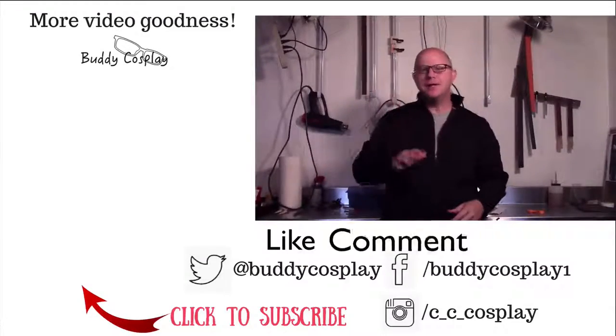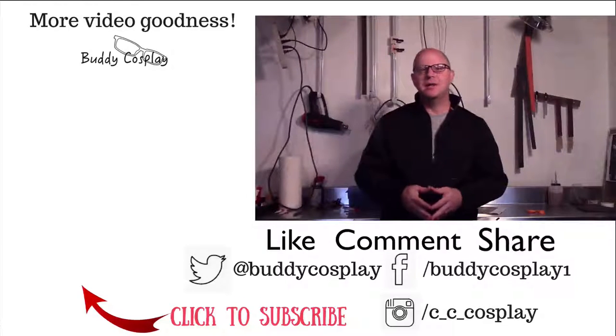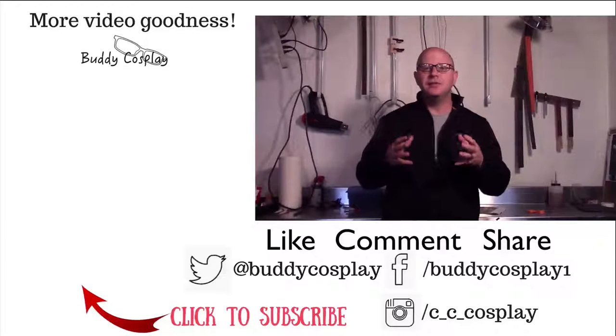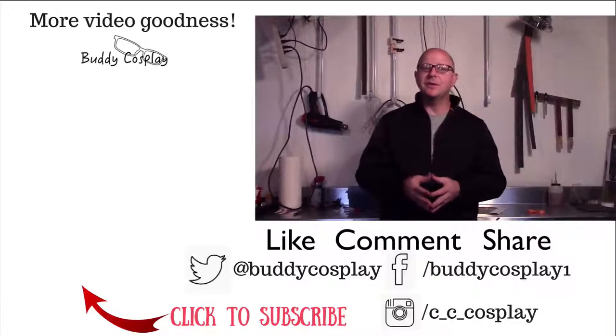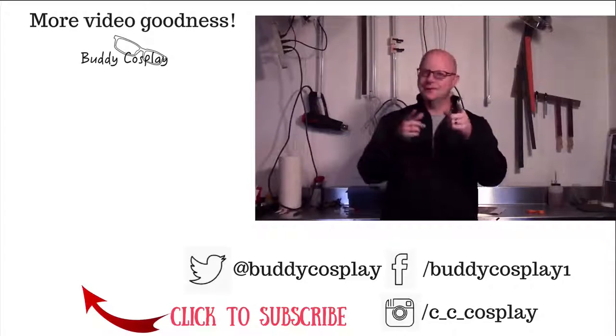Before you go, you should think about stopping over and seeing me at cccosplay.com. There you can find articles and tips to help you take your cosplay to the next level. Also, if you sign up for the membership email list, I'll send you a few surprises and let you know about special things before anyone else has a chance to hear about them — it'll be our little secret. And remember, stay crafty.